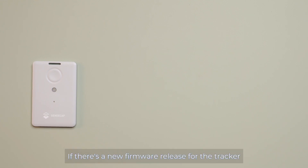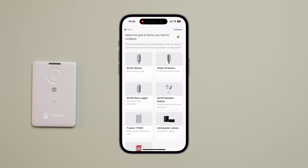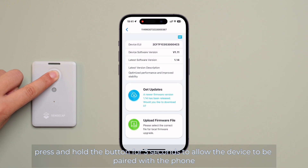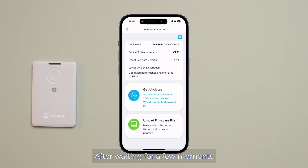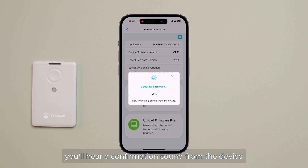If there's a new firmware release for the tracker, navigate to the user page in the app, tap Device Bluetooth Configuration, choose Tracker, and select Update. Press and hold the button for 3 seconds to put the device into pairing mode. You'll notice the new firmware version listed. Click Get Updates and confirm. After waiting a few moments, the device will begin updating. Once finished, you will hear a confirmation sound from the device.